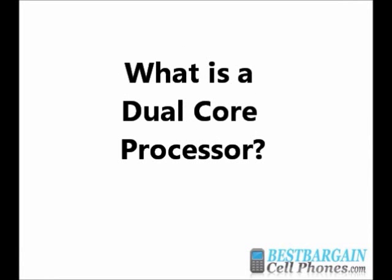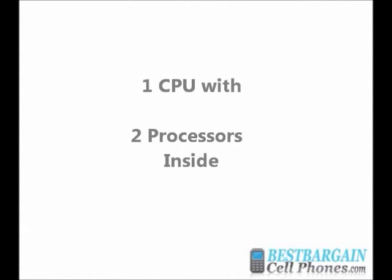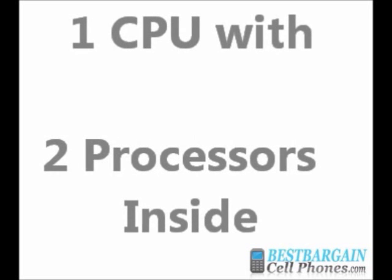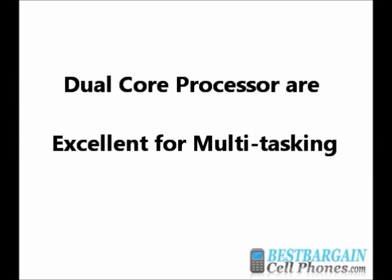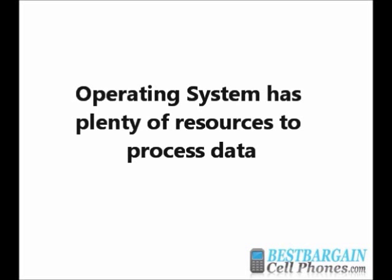So what exactly is a dual-core processor? In technical terms, a dual-core processor is a single CPU that houses two processors on a single integrated circuit, also known as a silicon chip, each with their own cache and cache controller. It is two processors that sit side by side on the same die. Dual-core processors are well suited for multitasking, since each core has its own cache, and the operating system has plenty of resources to compute intensive tasks in parallel.